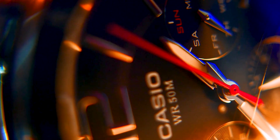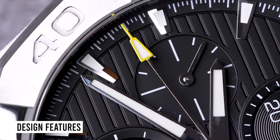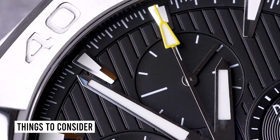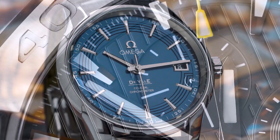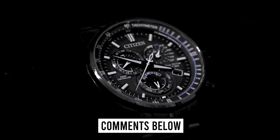Hello, luxury watch lovers! In this channel, I cover the background, fundamental design features, and things to consider before buying your watch. If you have a luxury watch that you'd like me to cover, let me know in the comments below.